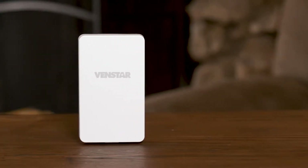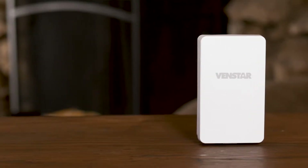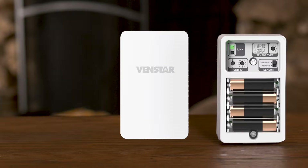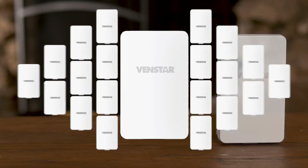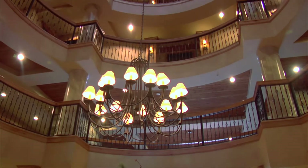Installing remote sensors just got a whole lot easier with the new VINSTAR Wi-Fi Temperature Sensor. This indoor/outdoor dual-powered wireless sensor allows you to install a maximum of 20 wireless sensors per network throughout your location to create uniform and consistent comfort throughout the space.